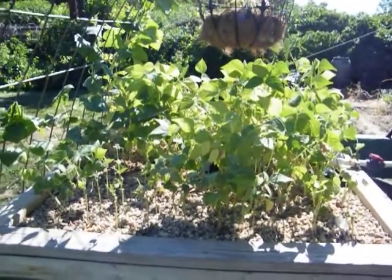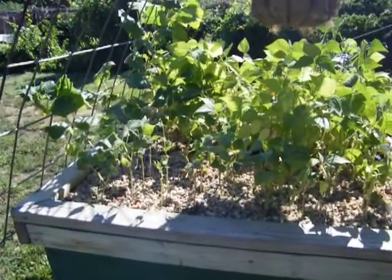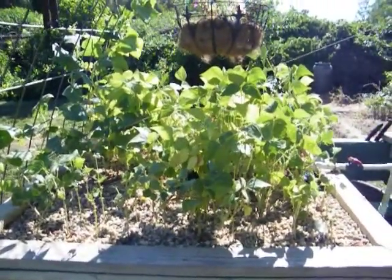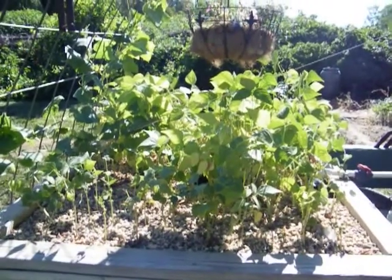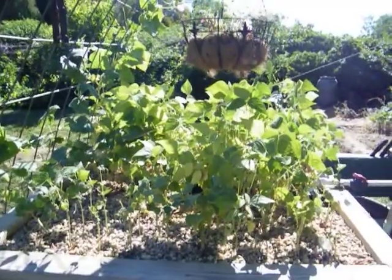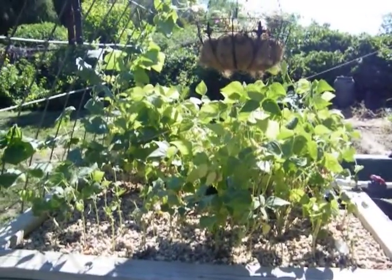The beans are slowing down — some of the plants in the front never did that well. From here on I'm going to focus on saving seed. I've already saved some seed — I have a little bowl full of seeds in the house. I need to get about 200 seeds for replanting next year.